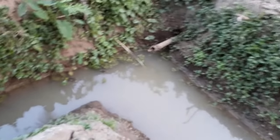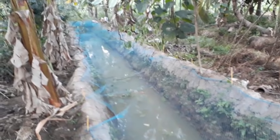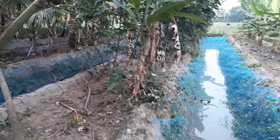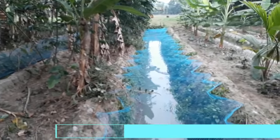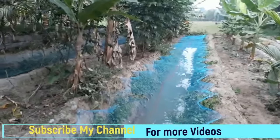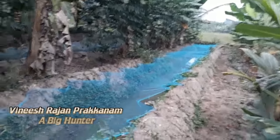We will have a little bit of water to keep the water. This is a grass carp.